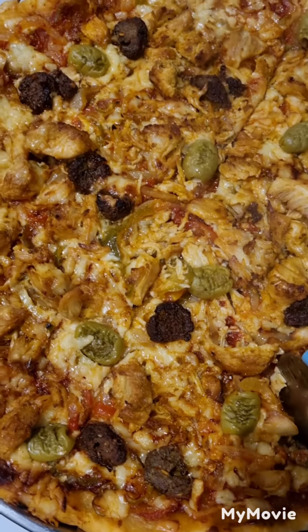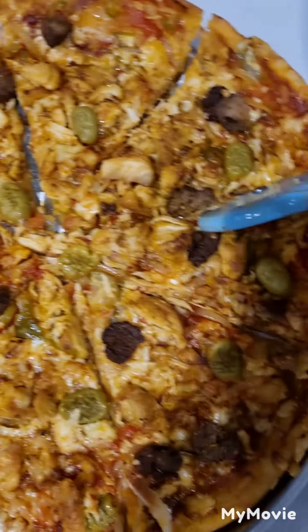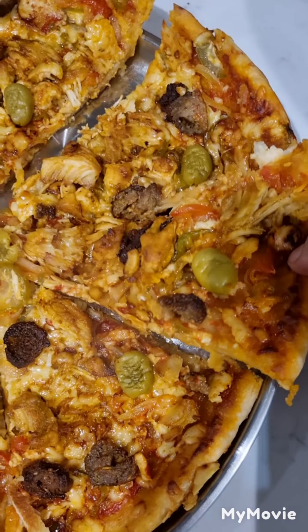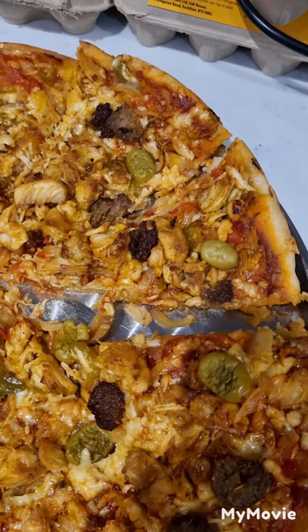Now we've cut it and I'm going to show you what it tastes like — I'm very excited! This is what it looks like. Normally when you buy it from a takeaway it might not taste very well, but this is homemade. Now let's have a taste — it's a bit hard taking out.